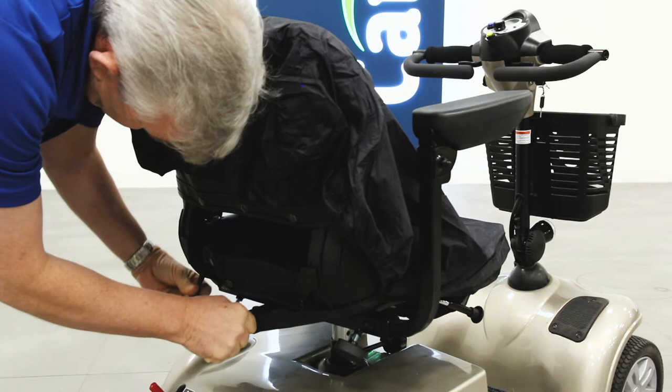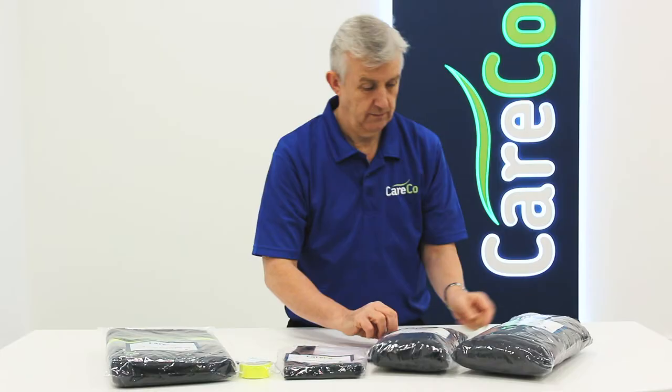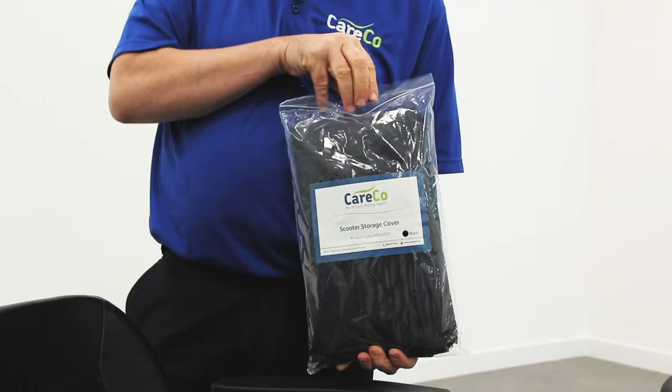The Careco scooter seat cover is another handy waterproof accessory. This waterproof sheet fits tightly around your scooter's chair, keeping it dry for when the rain clears and you head out for a drive.